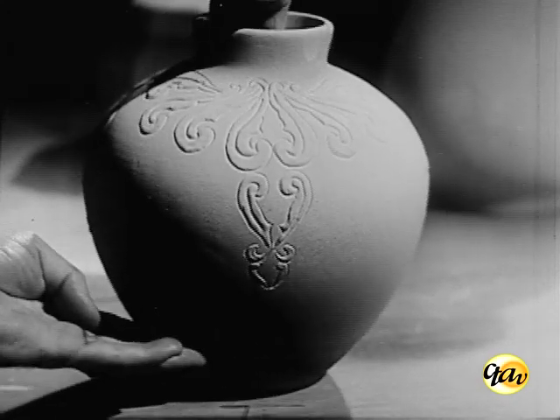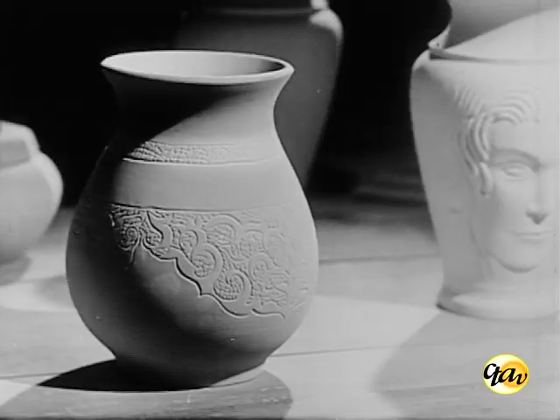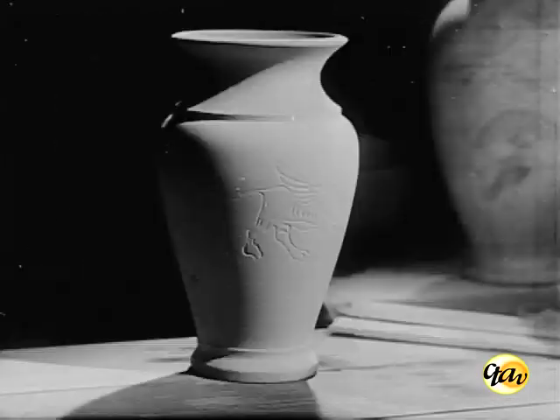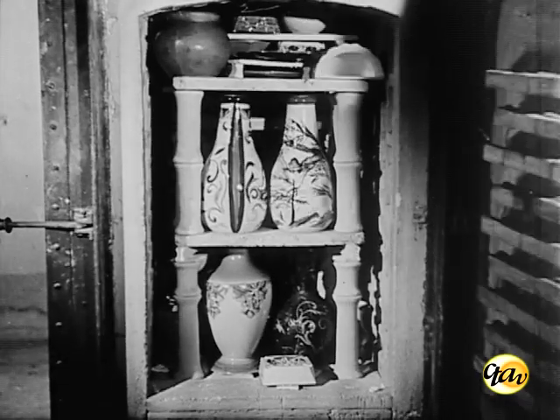A operação final, que é o enfornamento do esmalte, requer grande cuidado e habilidade, para que as peças não sofram defeitos irreparáveis pelo contato com as mãos ao serem arrumadas no forno. O resfriamento processa-se de maneira semelhante ao do forno de chacota, apenas um pouco mais lentamente.